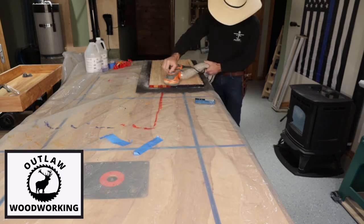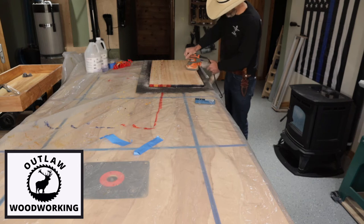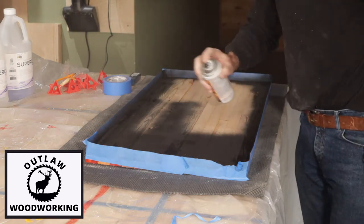I then sand the whole back of it. After I get all the glue sanded off the back, I tape it up — tape up the sides just to protect the epoxy — and then I spray the whole back of it flat black.